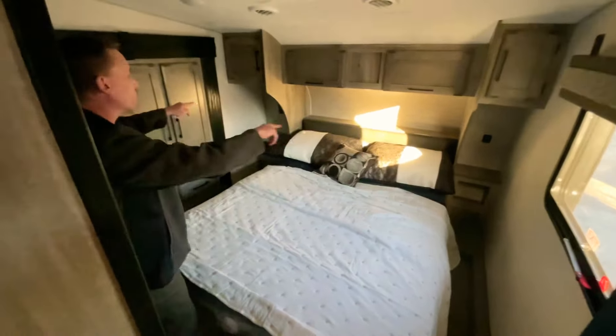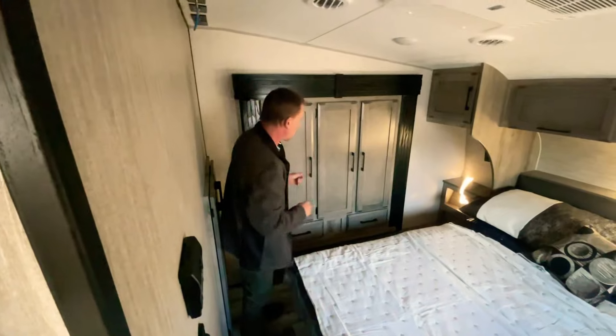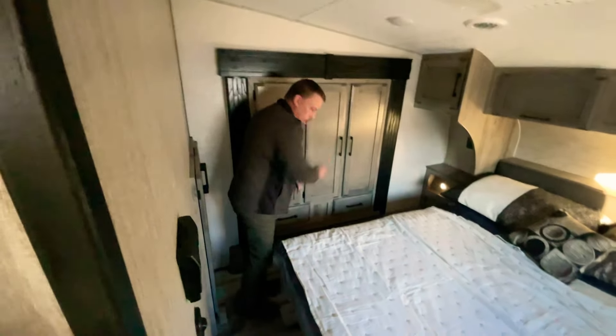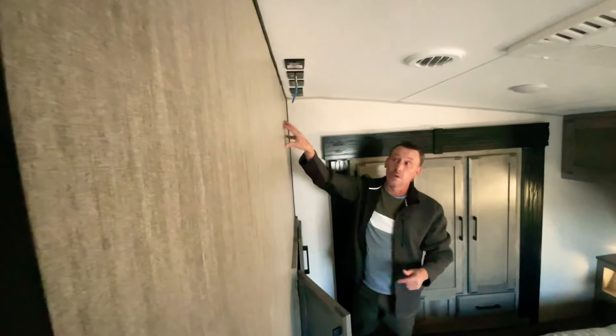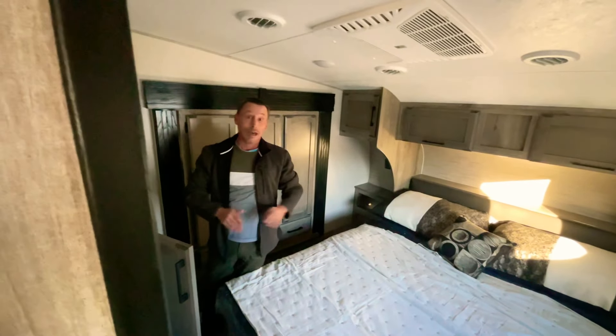The master bedroom has a full clean walk-around bed. On both sides of the unit you've got charging stations — two USB ports on one side and two plug-ins on the other, so you have power on both sides of the bed. There's a nice hanging closet, another big cabinet behind with space to hang clothes or fit a combination washer and dryer unit. You've got TV hookups in the bedroom and a second AC unit, so if you like your bedroom nice and cold, it'll blast it out in here.